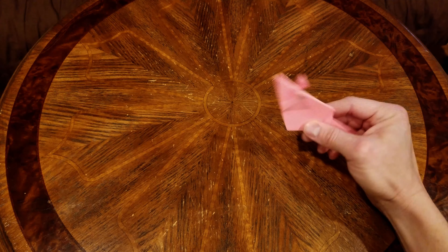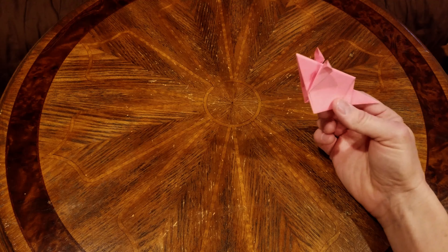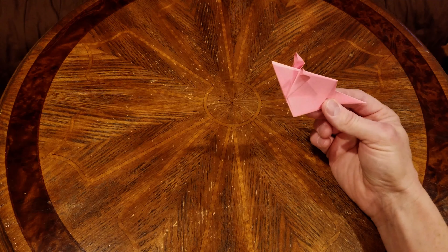Hello everyone, in this video I'm going to show you how to make this simple origami mouse. This will be a quick tutorial because I know you guys like faster videos and don't want to wait a whole lot. I understand.